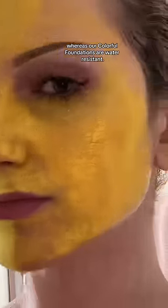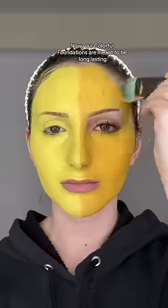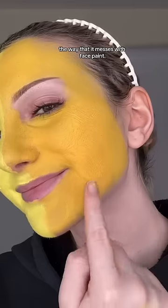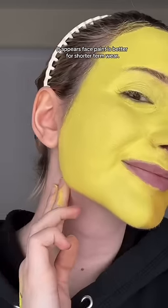The face paint disintegrates underwater, whereas our colorful foundations are water resistant. I also tested how each product does with a second layer. Our colorful foundations are meant to be long lasting, so sweat and oils from the skin will not mess with it the way they mess with face paint. It appears face paint is better for shorter term wear.